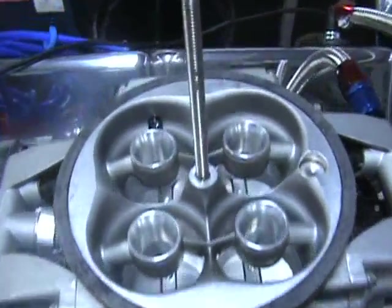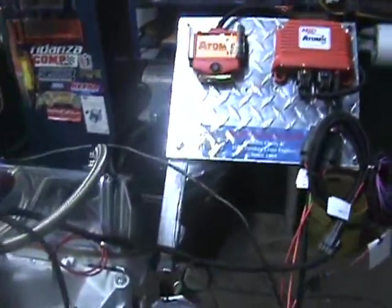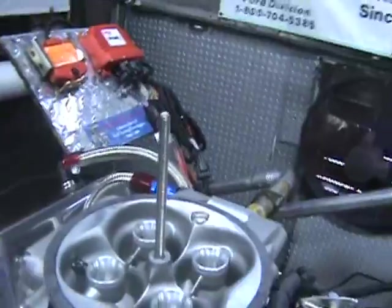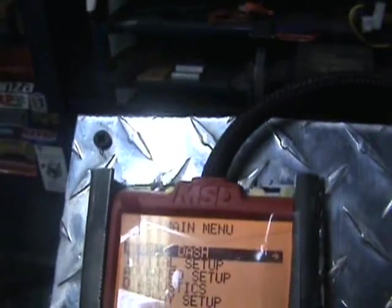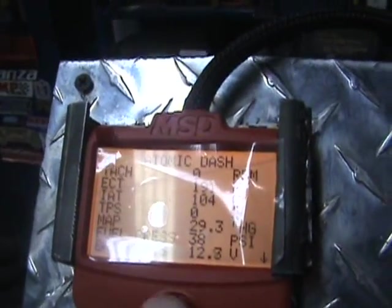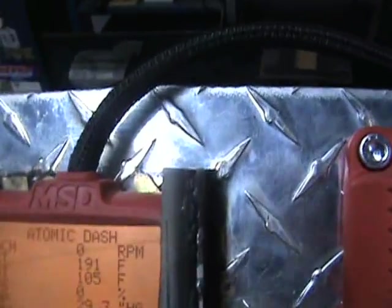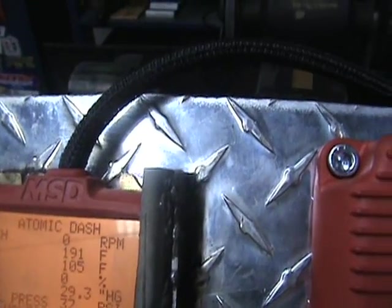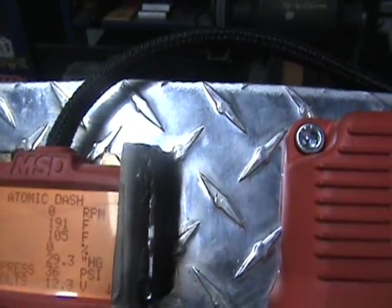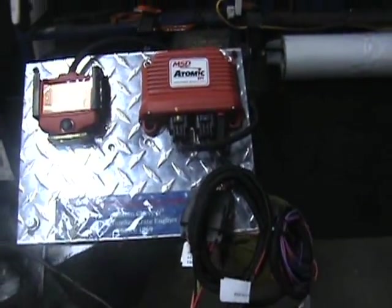Here's the MSD throttle body — I'm going to show you the whole system here. I have my little dash set up here. We basically just arrow over; all the adjustments were already right in there. It's got the tachometer, TPS, idle air control, fuel pressure, battery volts — everything is on there. It starts right off.